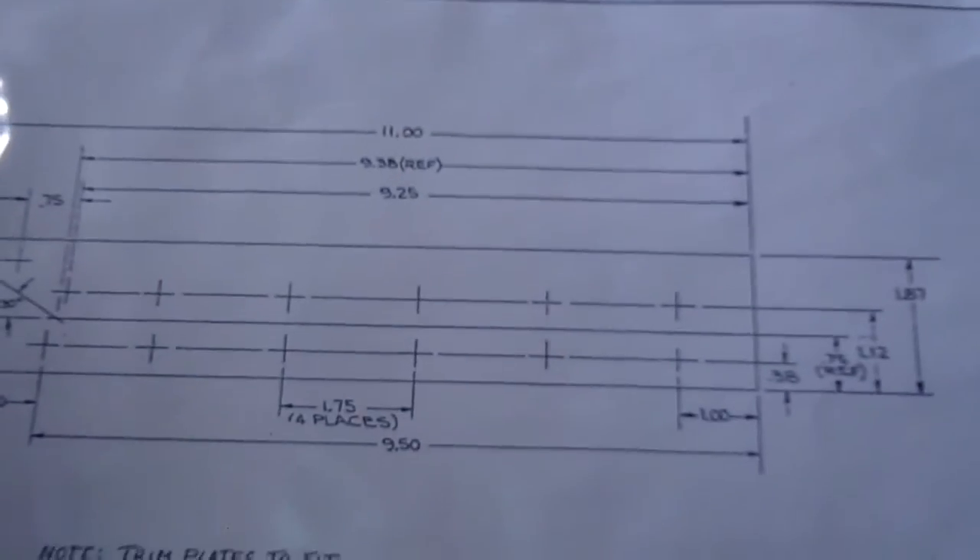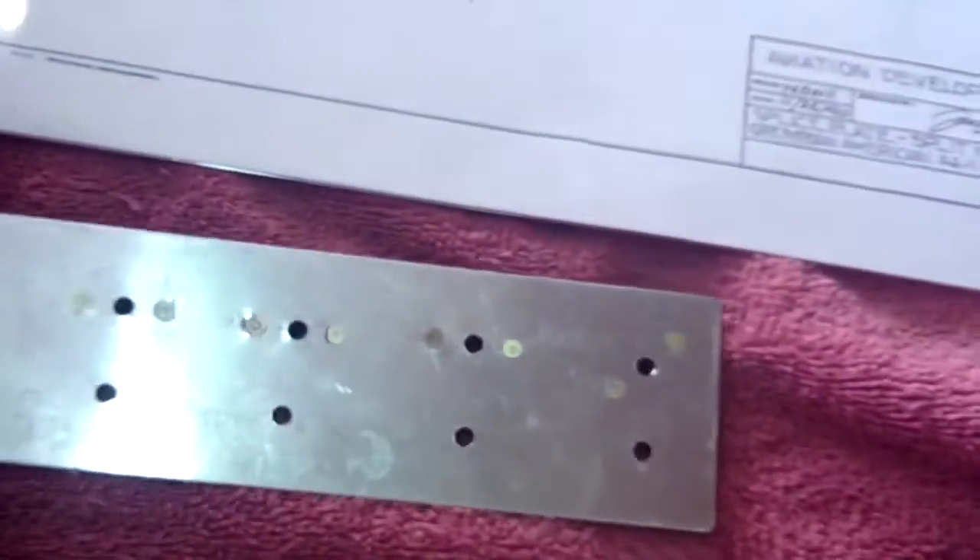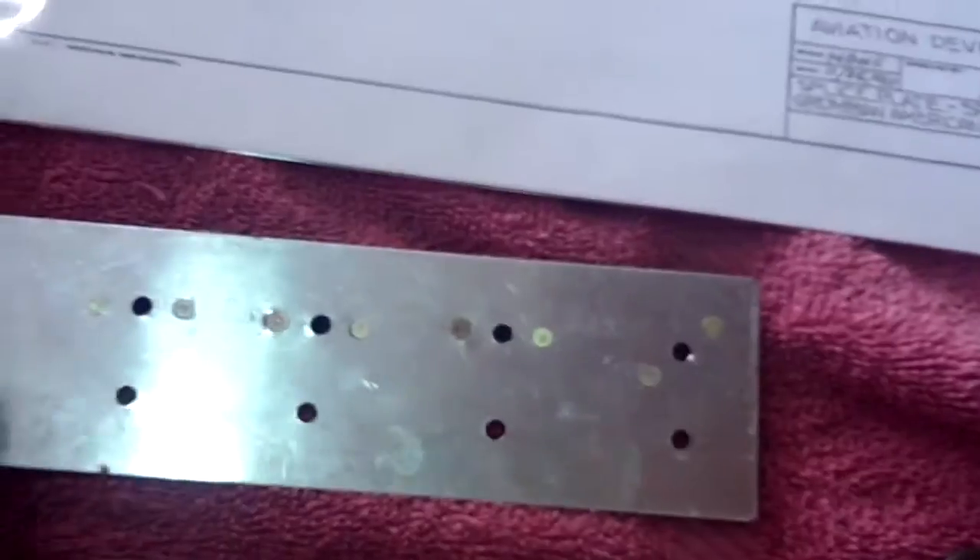Then you dig through the STC until you find the two pertinent things: the drawing that shows you how things are laid out, and finally, you go cut the metal which will have to be trimmed to fit. So we did that this morning — we went over and sheared some aluminum. We laid it all out just like the drawing said, drilled all our holes, drilled number 40 for the two-leg anchors, and installed those.